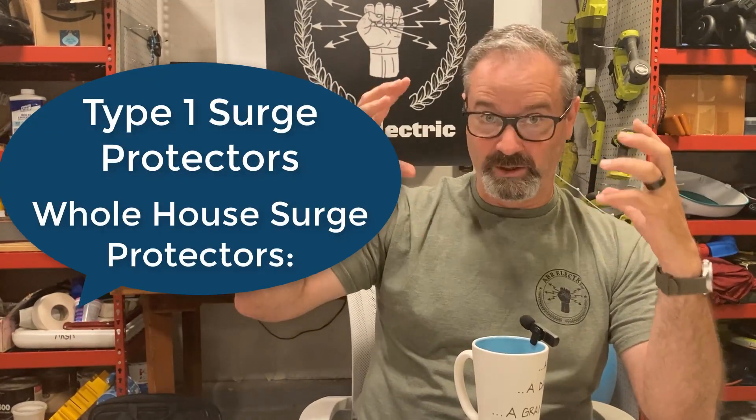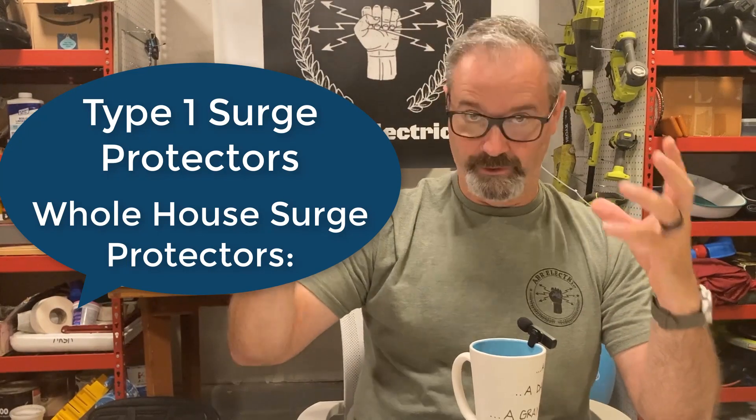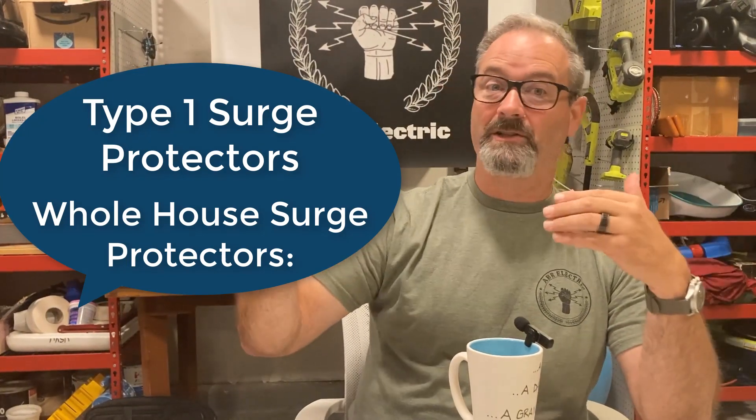As you layer it — and this is real down and dirty, there are white papers that explain it and do math — your large whole house surge protectors a lot of times have really high ratings: 105, 110, 150,000 surge amps. The VPR is low. Those are great, but some of the smaller surges can still theoretically get by those. They'll catch the big front-door assault surges, but some of the small ones can still get through.